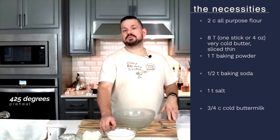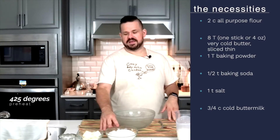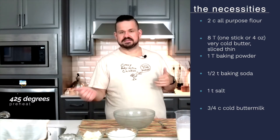To get started you're going to need two cups of all-purpose flour. I have three quarters of a cup of whole wheat flour and then one and one quarter cup all-purpose flour in here. You're going to need eight tablespoons, or just a whole stick of cold butter. I kept this in the freezer for about 20 minutes just to really firm it up, and then I cut it into small slices.